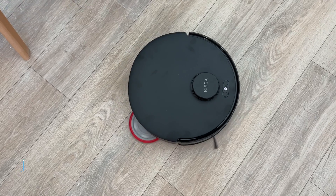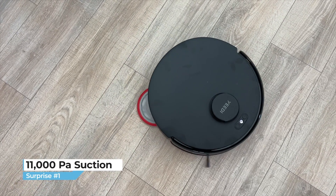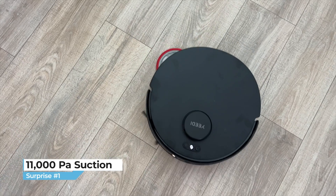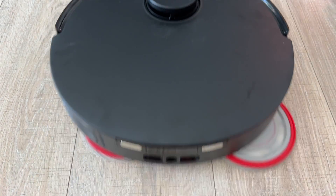The first surprise is that the suction power on this bot is about the strongest I've ever seen on a robot vacuum. With 11,000 pascals of suction, that's easily double and in some cases triple what you'll find on other budget bots. I'll show you my cleaning tests coming up.